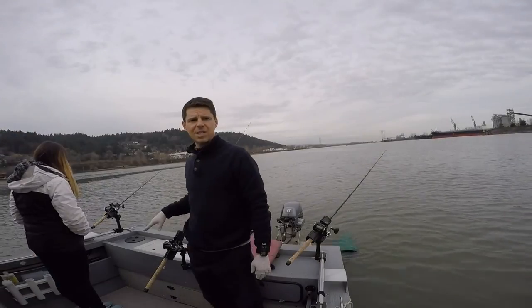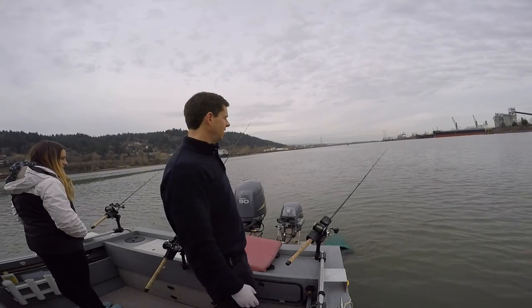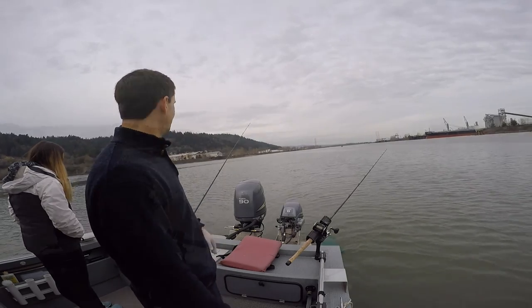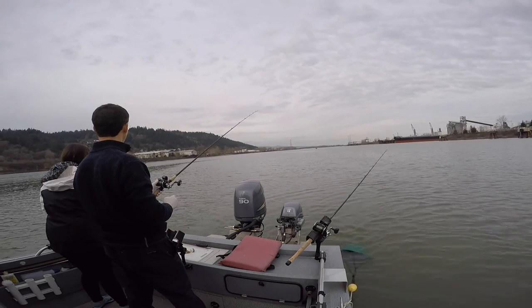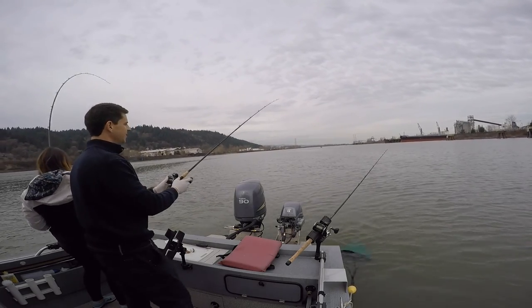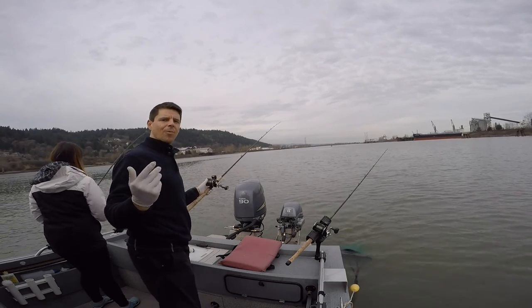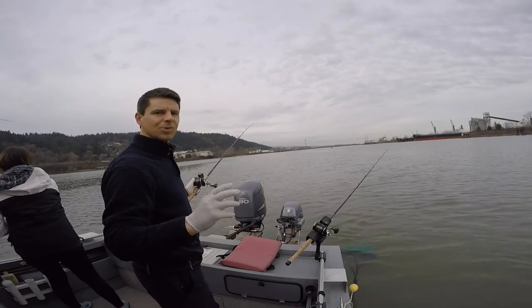The squid is getting tapped, so we may have a double on here. The anchovy isn't getting anything right now. Whack it over your head — okay, real fast. You got him, good job. That's fish number three. We've got one on herring, one on anchovy, and one on squid.